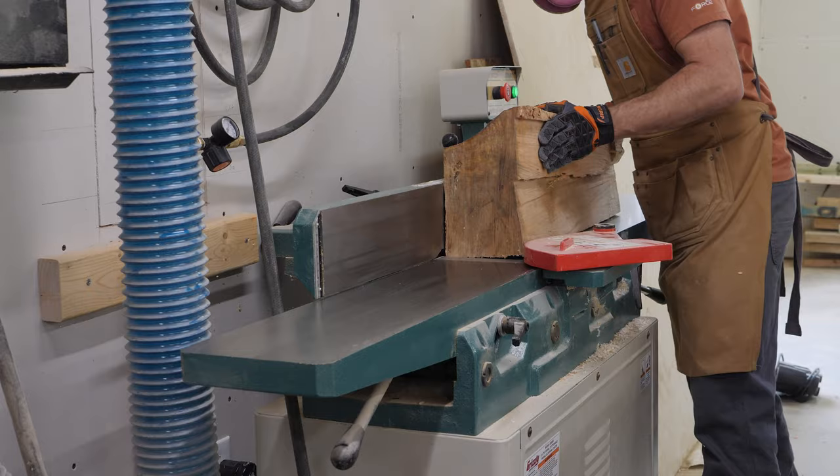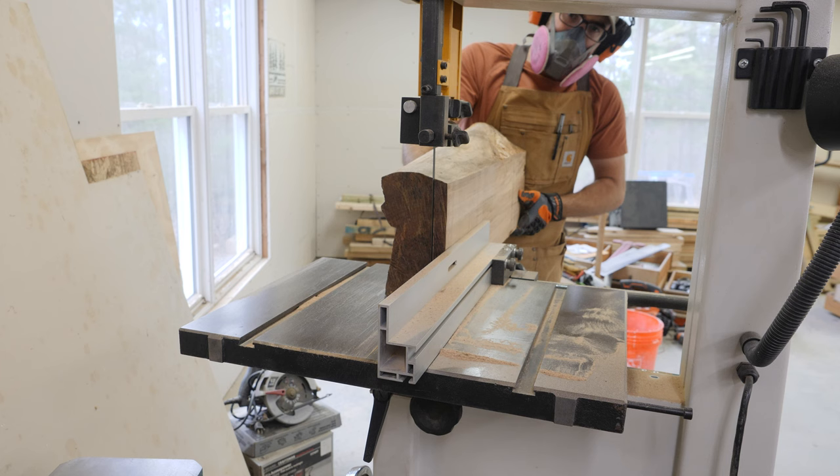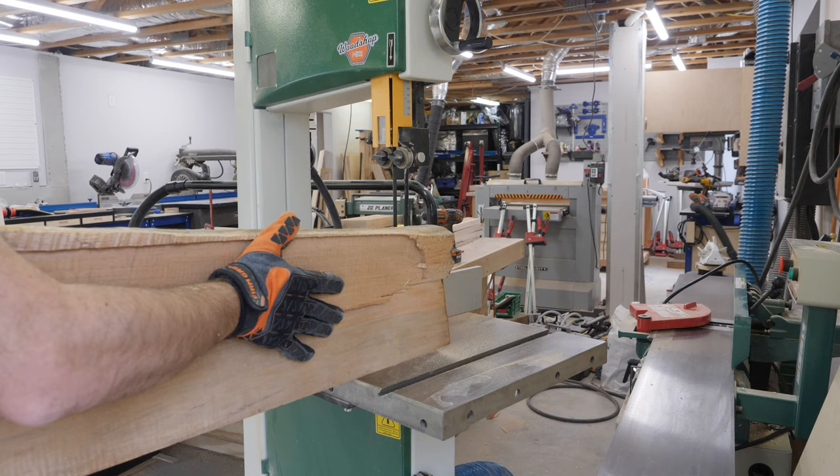I'm going to go through the basic milling steps, clean it up on the jointer, and I'm going to re-saw this into two pieces that will make up a drop top for this guitar.